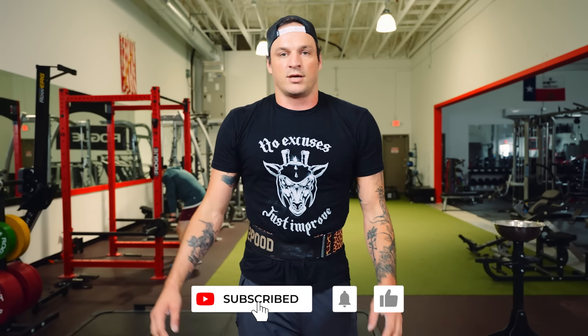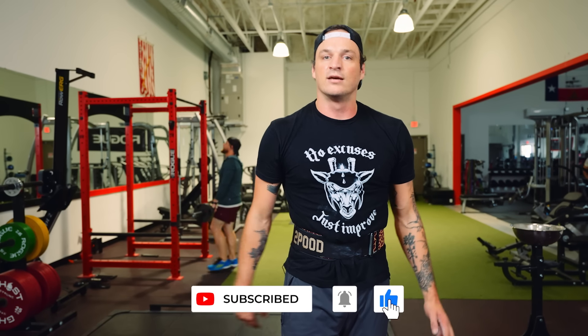Thank you guys so much for watching. Please subscribe to catch the rest of this instructional, and I'll see you in the next video.